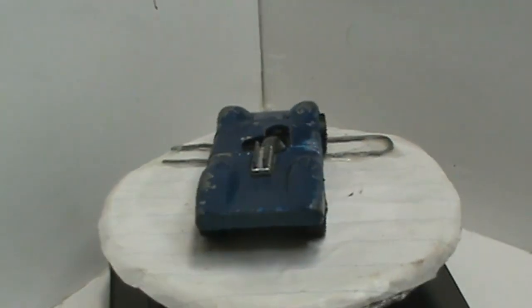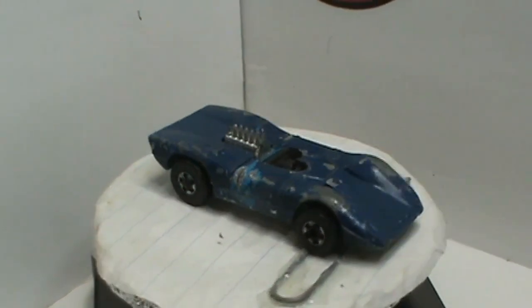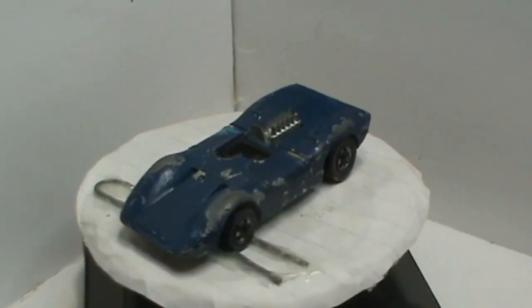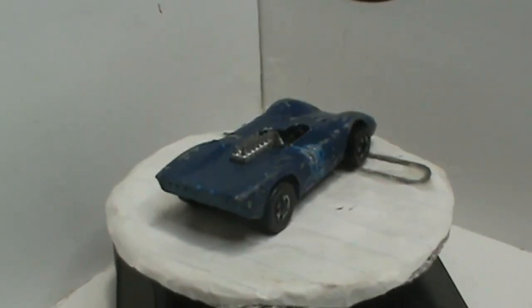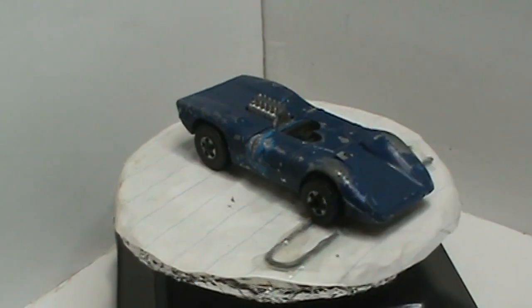Hey gang, welcome back to OPAW's Diecast Restorations. Today we got another fun one — it is the 1969 Hot Wheels Ferrari 312P. I recently got this from Troy over at Small Town Customs. Thank you Troy, along with a bunch of other cars that I'll do in the future.